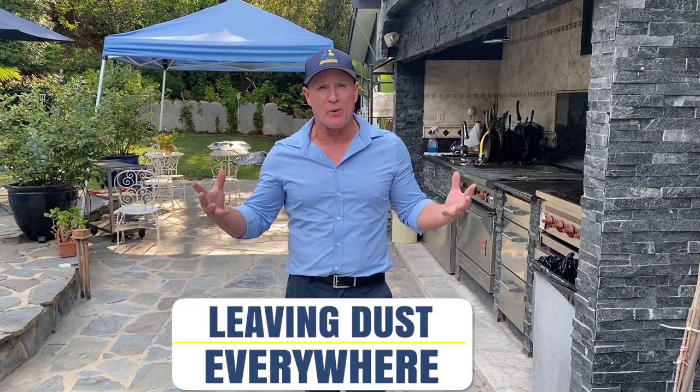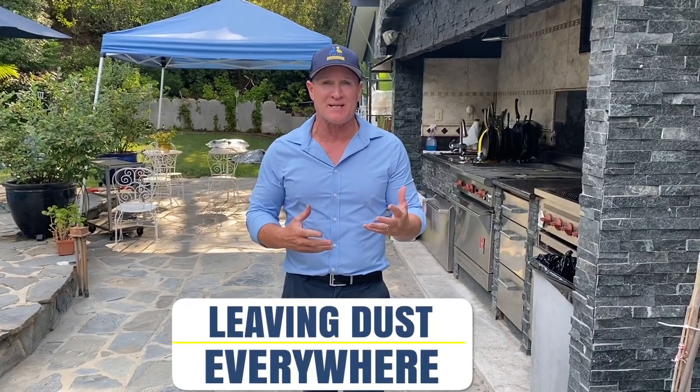Guys, one of the biggest complaints plumbers get is when customers say that the work has been done, but the plumbers left dust everywhere. During their demolition process, they were using a jackhammer and dust went all through the furniture, the floors, the HVAC system. So in today's video, we're going to show you how to properly contain the space and make you look great with your customers.